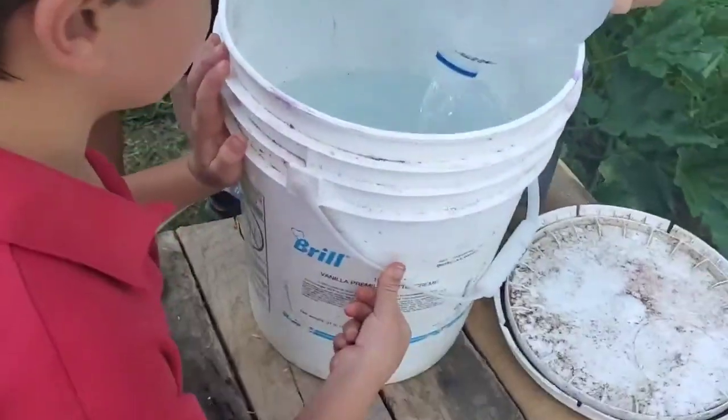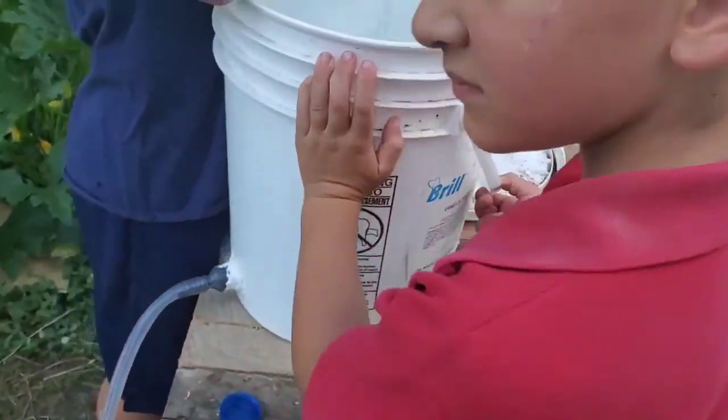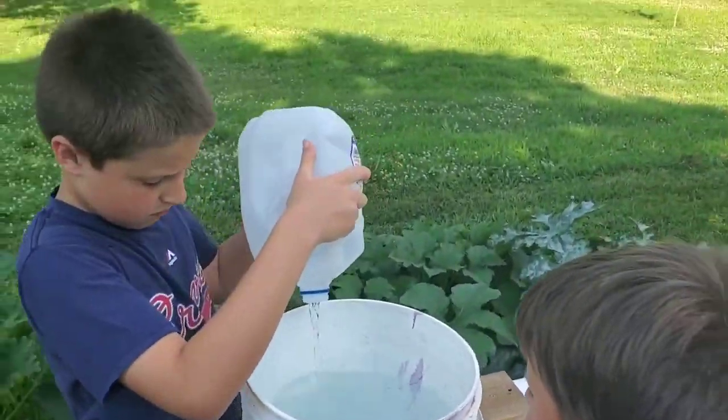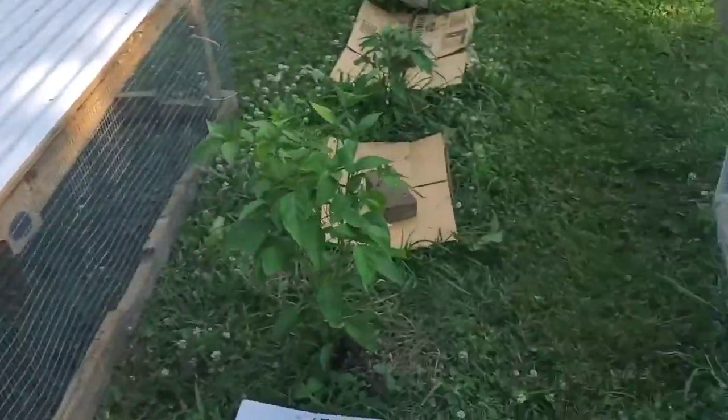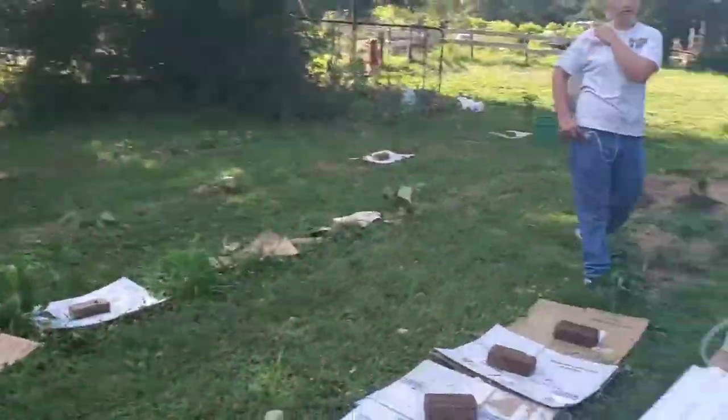And of course we've got water. This came from our local grocery store — the five-gallon bucket that we repurposed — and so we're working them through the garden here.